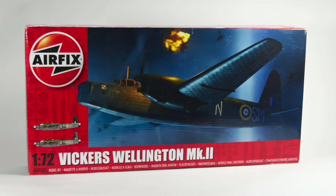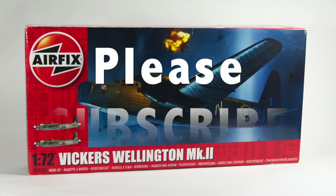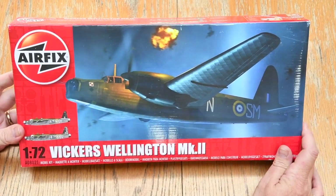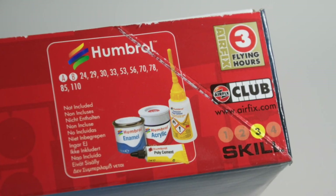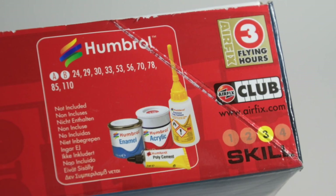Hello and welcome to this build of the Airfix 1/72nd scale Wellington Mk2. If you enjoy it and find it useful, please click the like button below and subscribe to my channel to see more builds. This Wellington is a variant of a kit first released in 2018, so it's a relatively new tooling. The kit is skill level three, for the more experienced modeller, and comes with three flying hours if you're an Airfix club member.